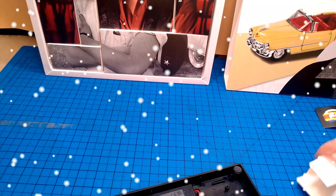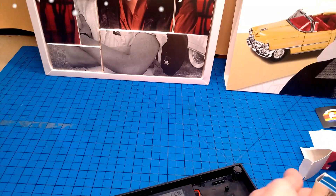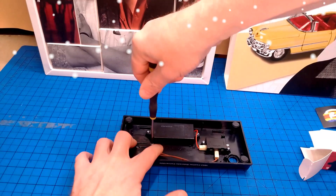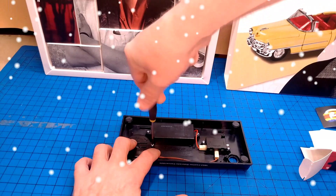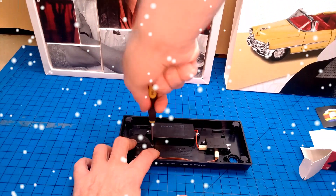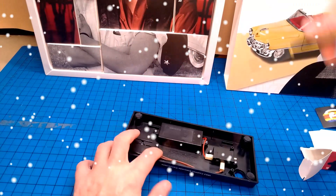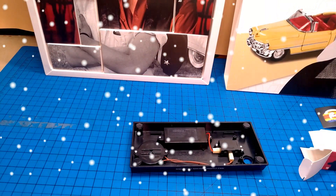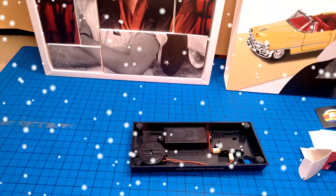So what we need is our little screw box, two screws — that goes in there like so. And that is looking like that.